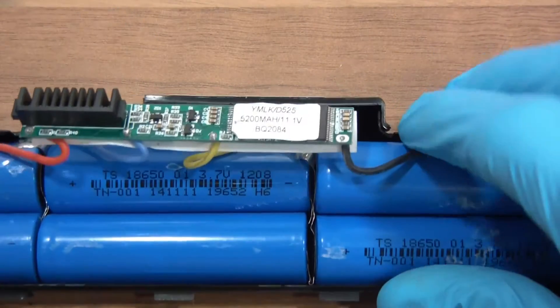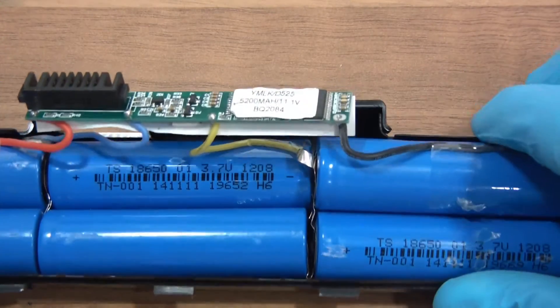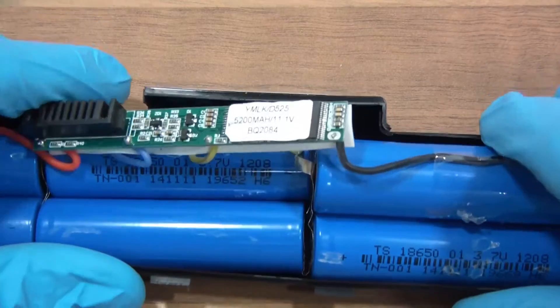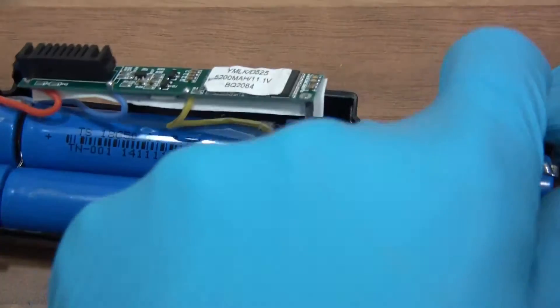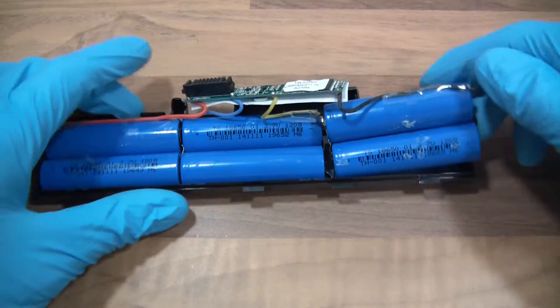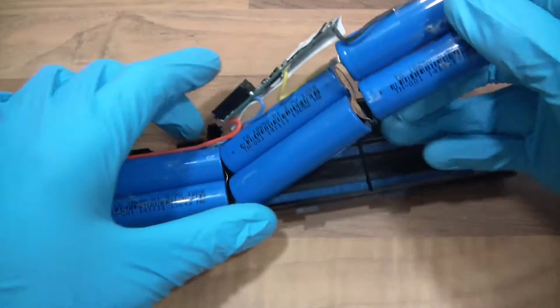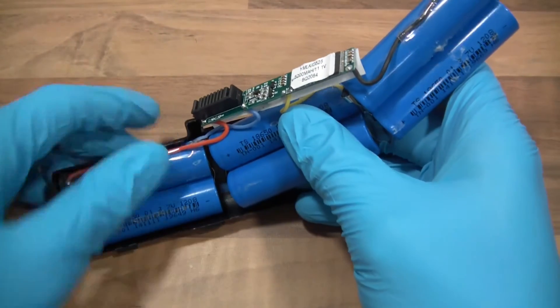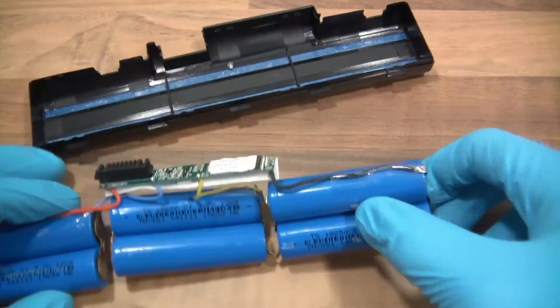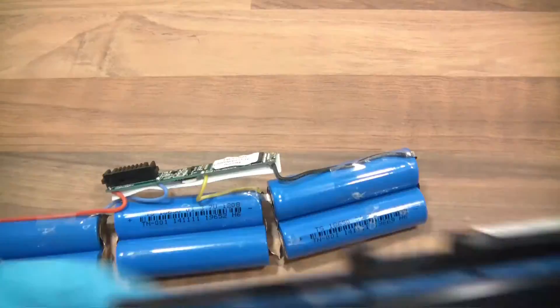Let's try and pull this out. We're going to be careful here because we don't want these things to short together. So let's see what we've got here. There we go. We can throw that away now.